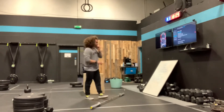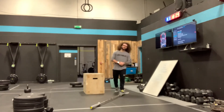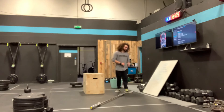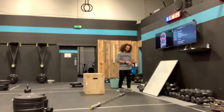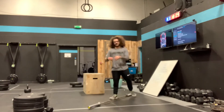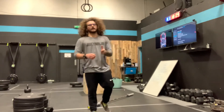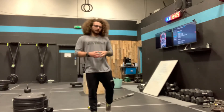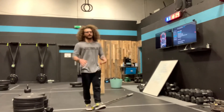So three rounds: 10 power snatches, 10 bar-facing burpees. In any remaining time, we have a 3-rep max hang snatch. Any version of your snatch — you're allowed to squat it or catch it in power if you wish. The three reps are done without dropping the barbell.